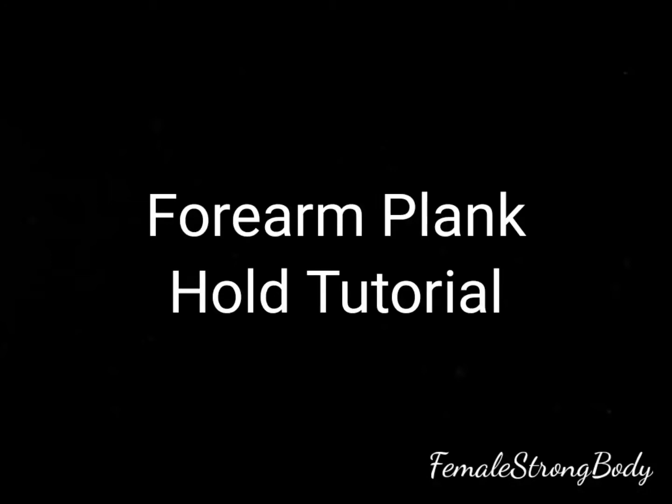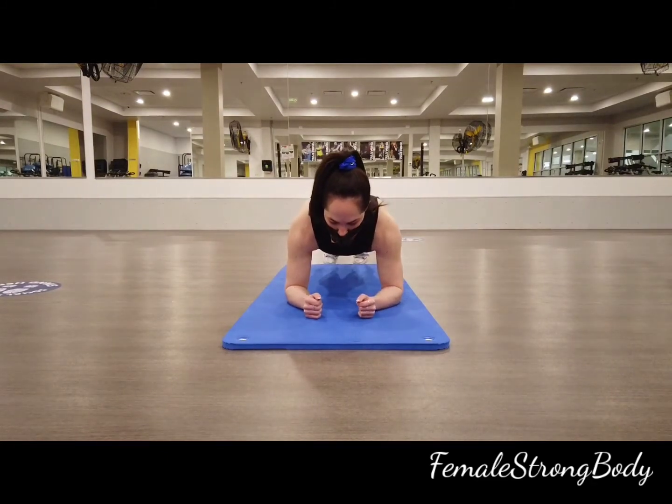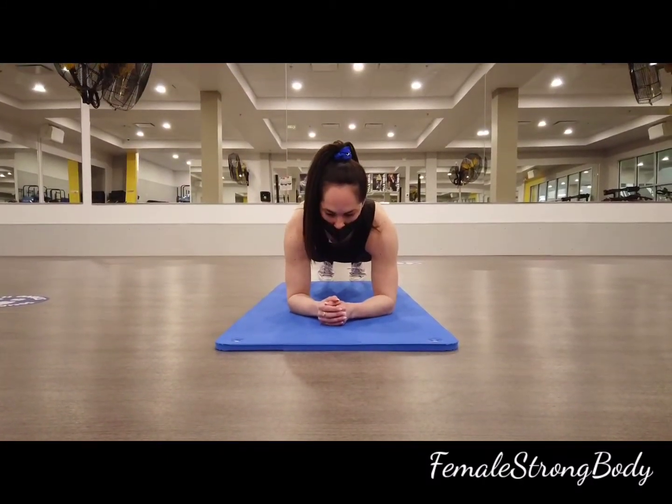Forearm Plank Hold Tutorial. Begin laying on your stomach, then bring yourself up to forearm plank position.